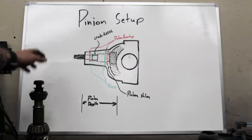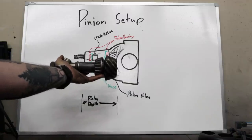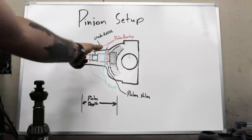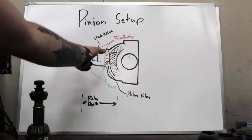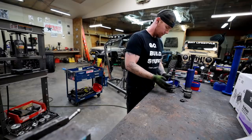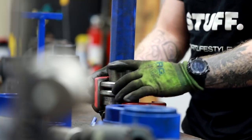The second thing we need to figure out from the OEM pinion is how big to make our crush sleeve eliminator. There's a crush sleeve that sets our pinion preload — these two opposing bearings each go into a race, and the tighter we make the bearings into these races the more preload we'll have. Instead of a crush sleeve we're going to use a crush sleeve eliminator with a set of shims.